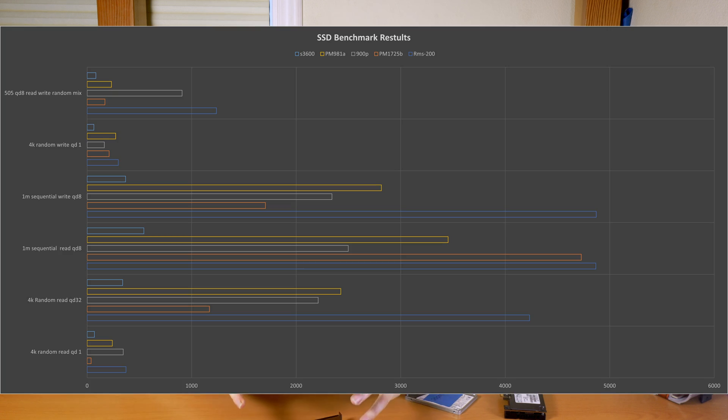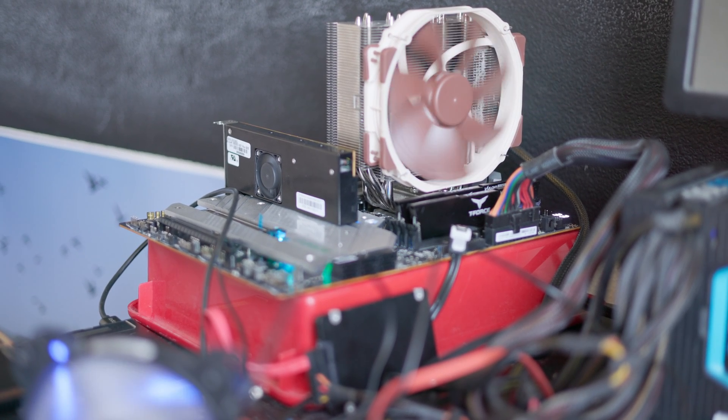It also did extremely well in all the other queue-depth-1 workloads, being able to function as a low-latency drive. This drive also has a huge benefit compared to a lot of consumer-grade drives that might show bigger numbers, which is that it's a very sustained-performance-capable drive.